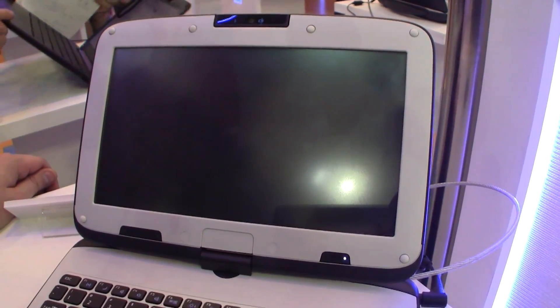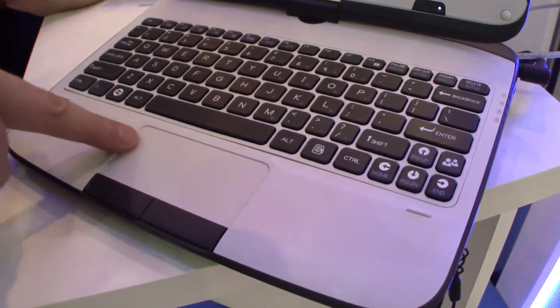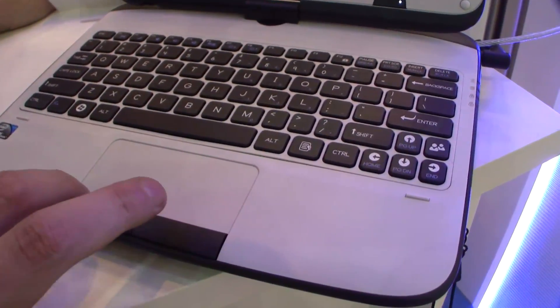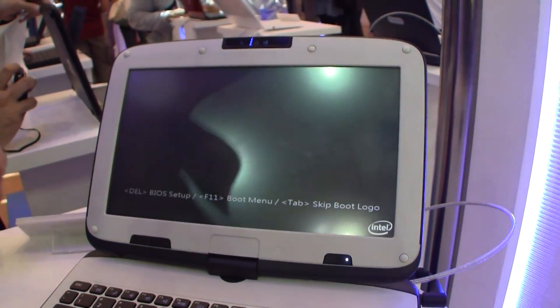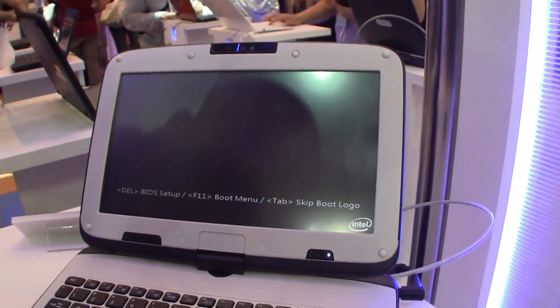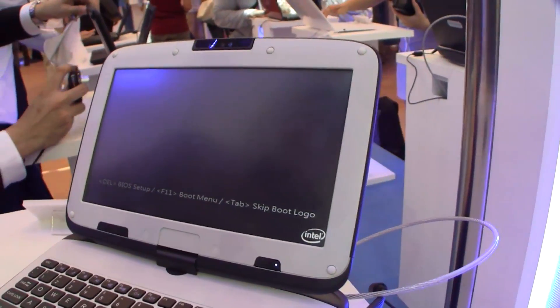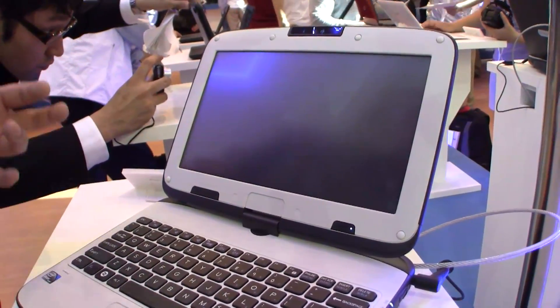That's a pretty decent trackpad over here — separated mouse buttons, pretty big. Now it's finally booting up; it takes a while. So I would guess there's an ordinary hard disk in there, maybe 250GB if they're matching the previous netbook configurations.